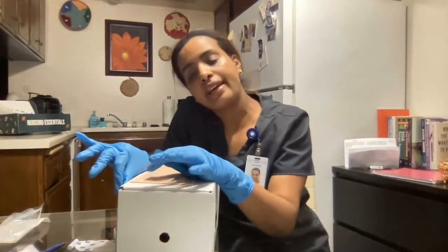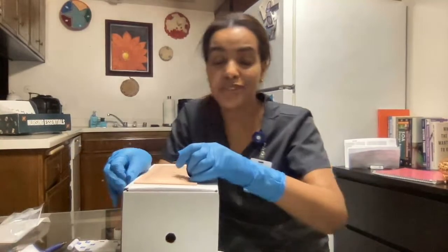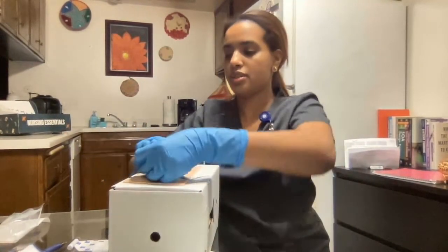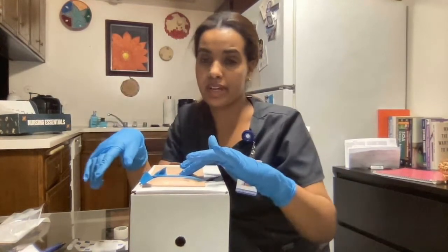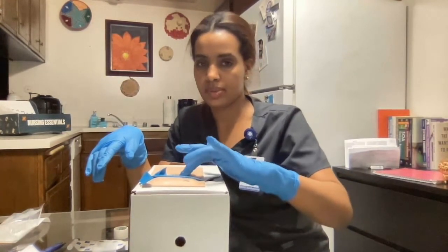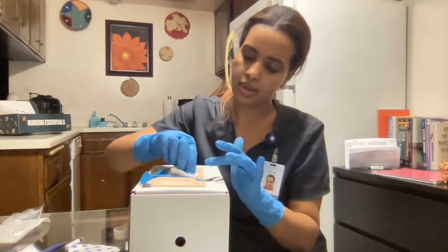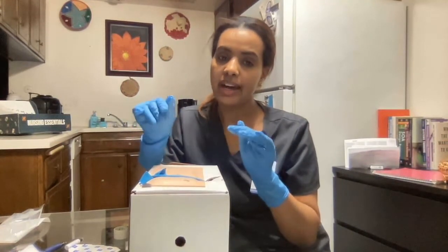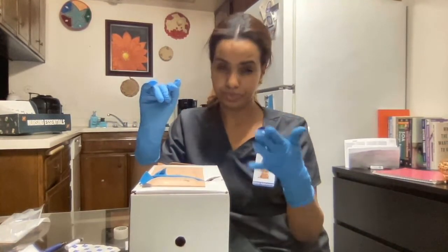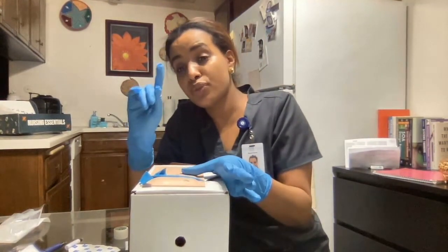After that, I'm going to grab my IV tubing extension, open it, and then open my pre-filled syringe — this goes to trash — and connect them. Then I'm going to go ahead and prime to remove the air. Okay, this is good.